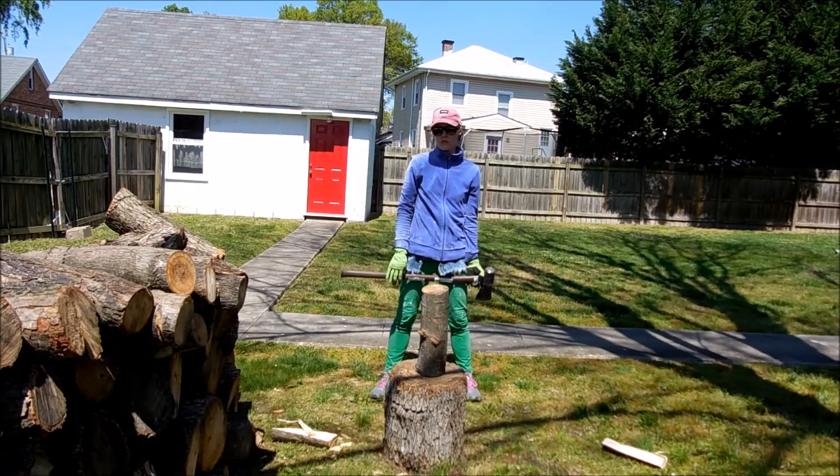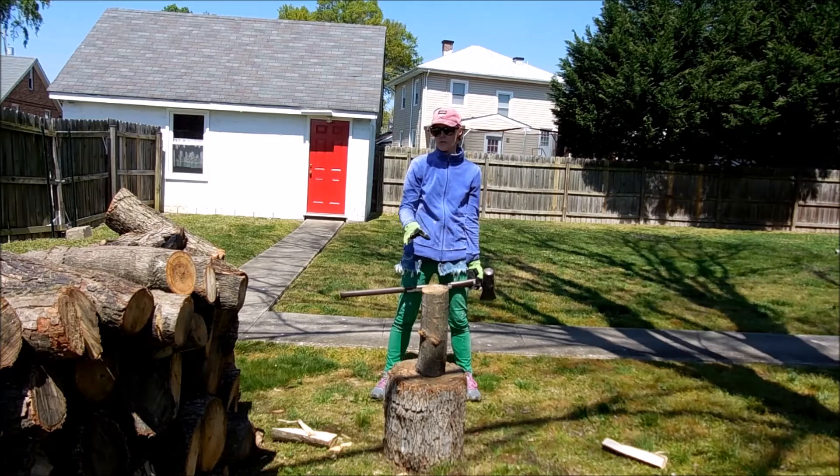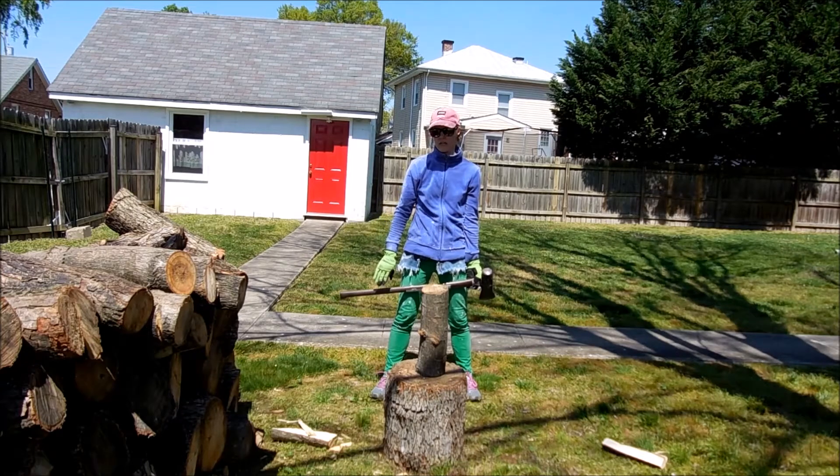You also want to make sure the wood is very dry. This was a pecan tree that was cut down about two and a half months ago. Some of the small pieces are dry enough now to chop. The bigger pieces, I'm going to wait and let those dry a little longer — that way it'll be easier to split.